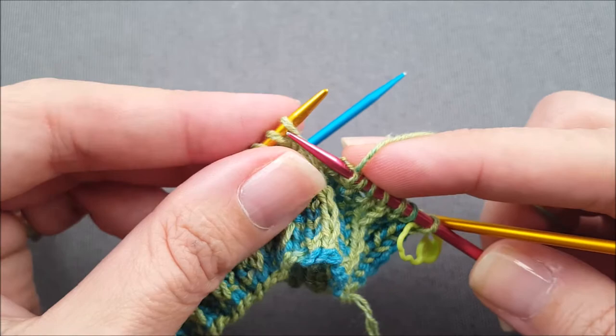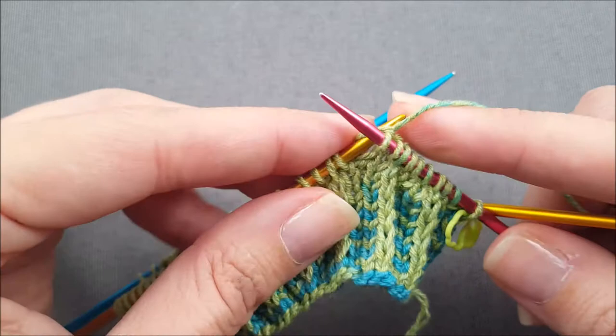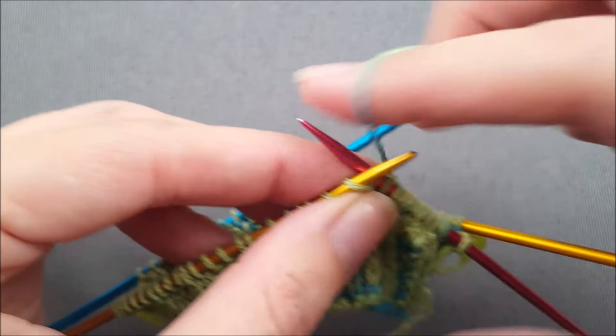One important thing to remember is that the heel flap has to be an even number of rows — you have to end after a wrong side row. So for example if you're working your heel across 34 stitches, dividing that in half would be 17, so that's not going to give you an even number of rows, so you would have to decide whether you want to do either 16 rows or 18 rows for the flap.